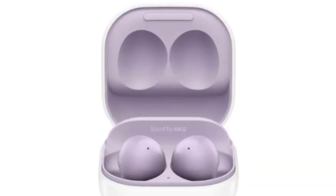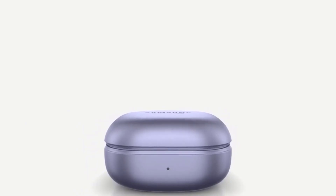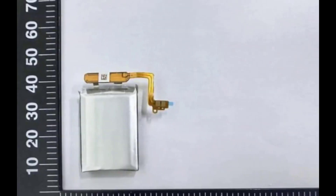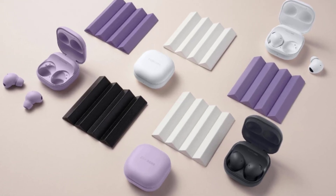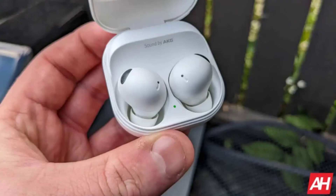When it comes to audio quality, the Galaxy Buds 3 will feature a single driver setup, while the Pro version will have a dual driver configuration. Both earbuds are expected to support high-res audio with 24-bit 96 kilohertz transmission, promising an immersive listening experience. The Pro version will also have adaptive ANC and ambient sound, allowing you to customize your audio experience based on your surroundings.